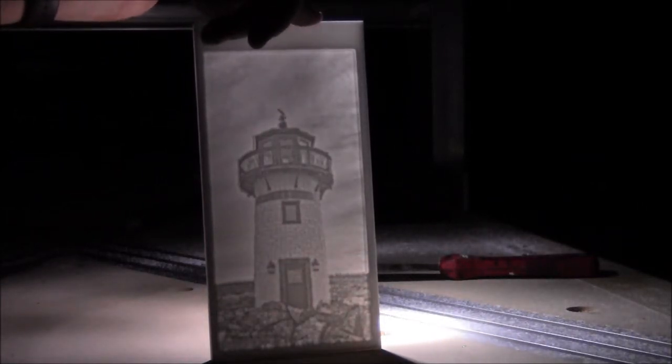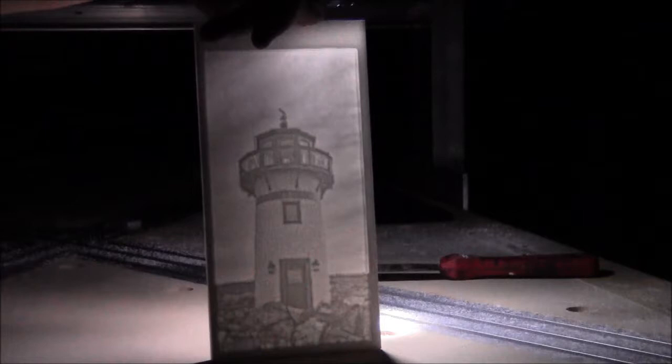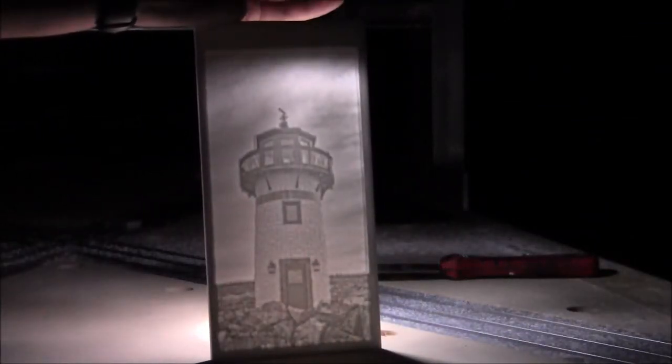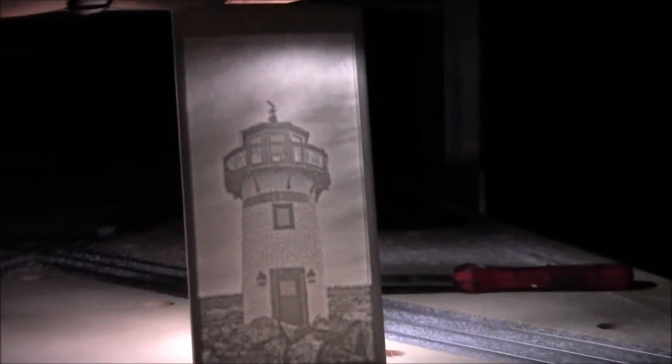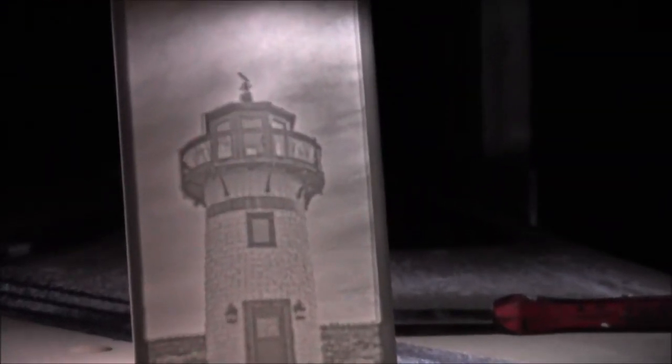I wish I could hold the light and the lithophane at the same time. Let's see if we can try this. I just want to get closer so you can see the detail here. There you go. Check out that — look at the detail. The brick down in here, down there. The bricks down there. All kinds of cool details.